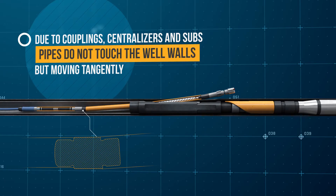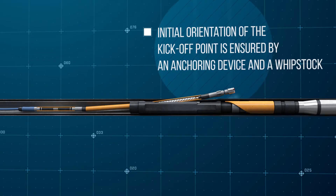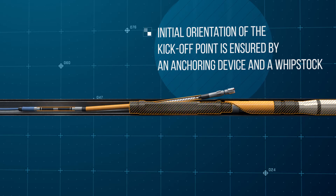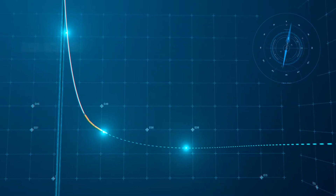Above the coil tubing, an installed hydraulic pusher ensures smooth loading of the bit and prevention of string twisting. The initial orientation of the starting point of channel drilling is completed by an anchoring device and a whipstock installed above it.